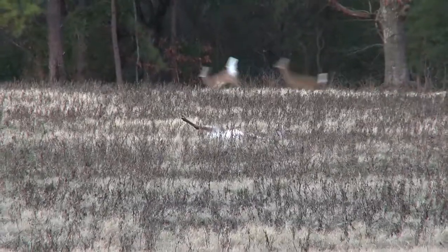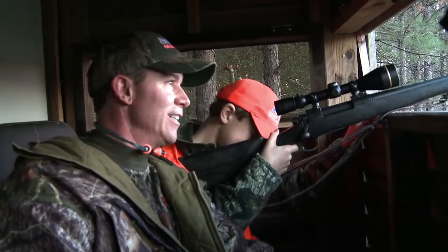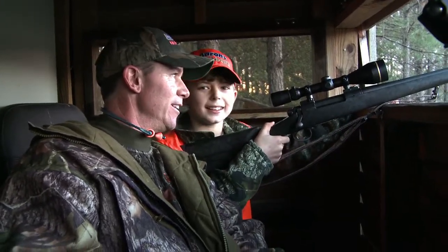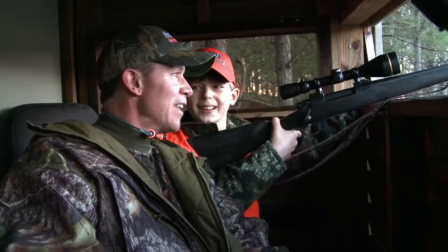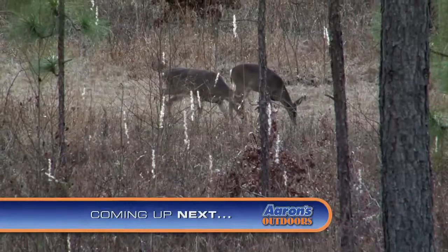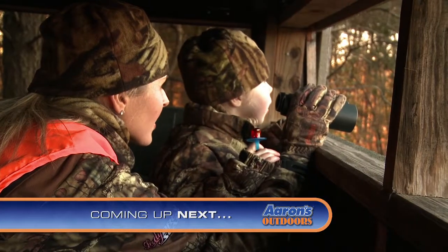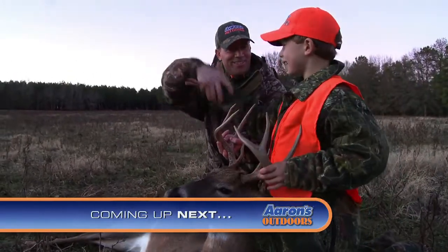Hammer time, baby! Oh, is your dad going to be pumped? Oh, that is a beautiful buck! Oh my gosh. No, I'm shaking like crazy. You put that seven mag on his shoulder and let him have it, period. Oh my gosh, he's not going anywhere. Do you think we have to track that one? No, not at all. Man, if I had my bow right now. Let's go ahead — is that your biggest buck so far? Yes, sir. Way to go, buddy.